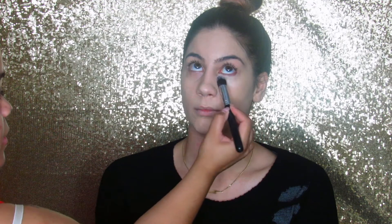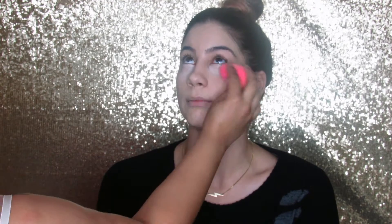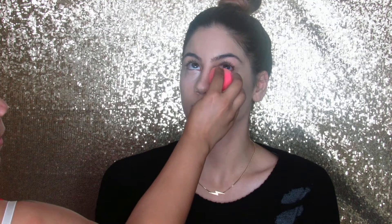Next I'm going into my MAC correcting and highlighting palette and I'm taking the light colors just to brighten up the under eye. I am using NW20 and NC20 and I'm just using my beauty blender to dab that under her eye and blend it in.